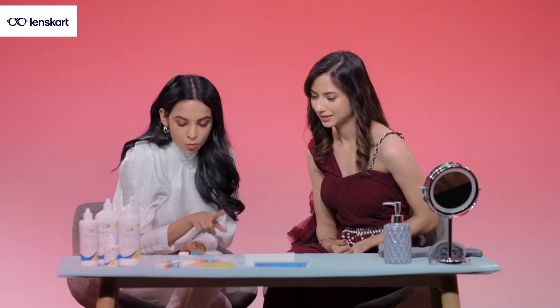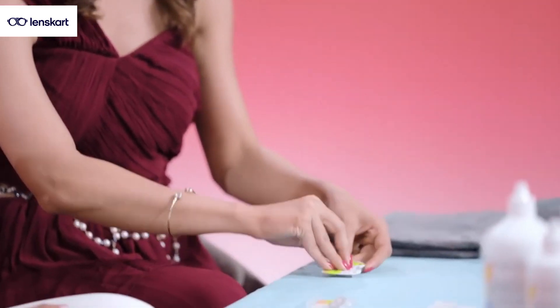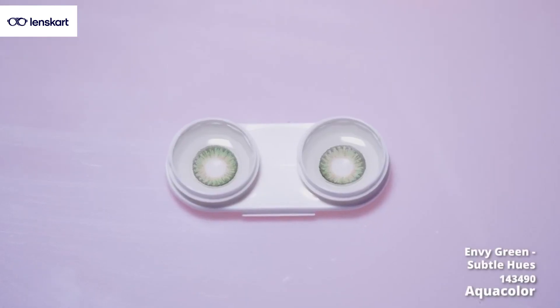Let's try a nice green. It's Envy Green — such fancy names they have! I love how they've named these products because it's a little hint in terms of what you can wear it with as well. It's very creative. Wow, these look so different.